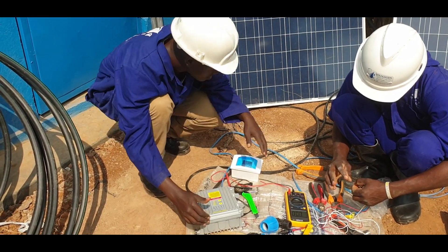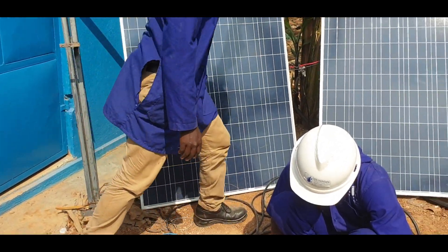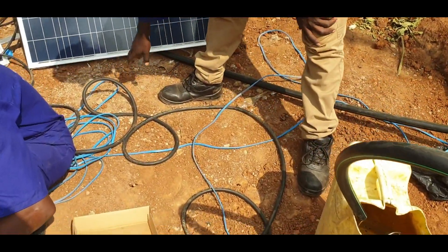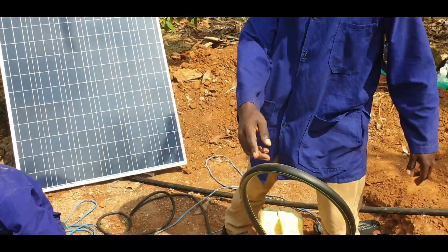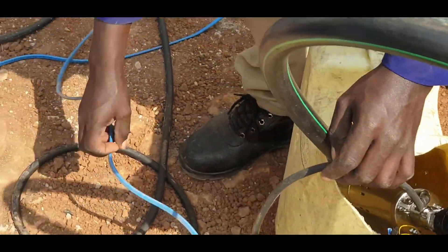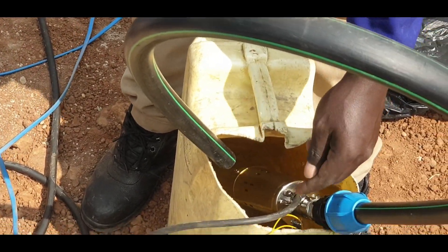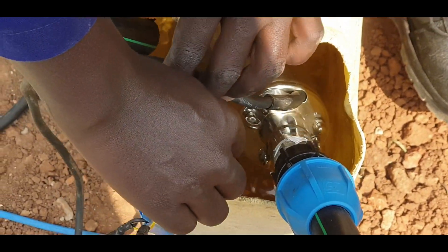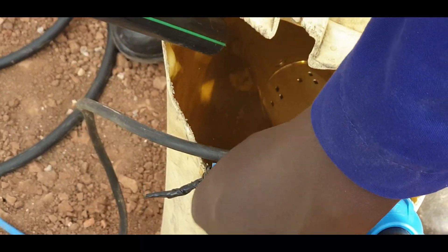From the controller, we take power to the pump. Depending on your water source type, you may need a submersible cable. These are submersible cables — they bring power to the pump. I also have this cable which brings power to our water level sensor. Just in case the well gets empty, this water level sensor will automatically switch off the pump.